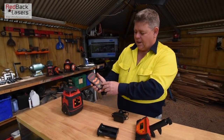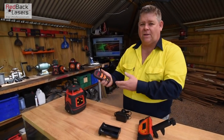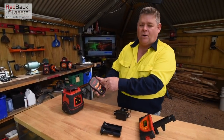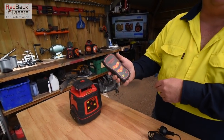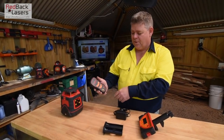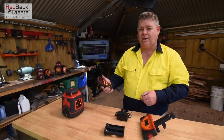With the remote we can put the laser into standby mode, so if we go off to smoko we can shut our laser down and reactivate it to get back to work. We can set a manual grade off the top buttons in both the X or the Y axis. We also have scan functions if we want to use the laser inside — the scan function is going to increase visibility. There's also a rotation button: if we're using it in scan mode and want to re-rotate the laser, we can hit that button and the laser will start rotating again.